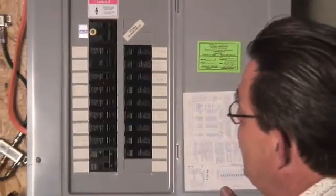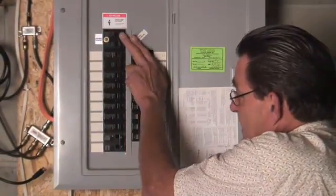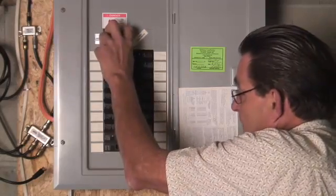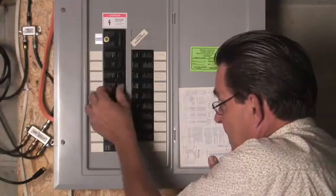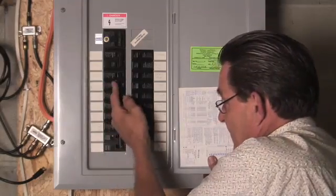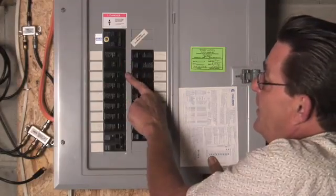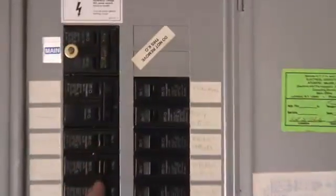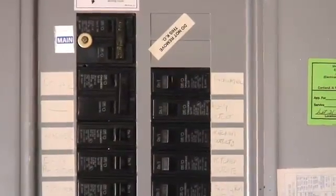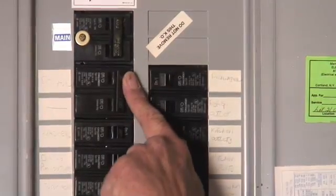A couple other things I want you to notice. In this home, the main is the main — it's a twin pole breaker. By twin pole, I mean, let's take this dining room outlet: I can switch it off and switch it back on — it's just one button. Now let's take a look at this dryer breaker. It's what we call in the industry a twin pole. The single ones would be called single pole. Twin pole means it's drawing 220.